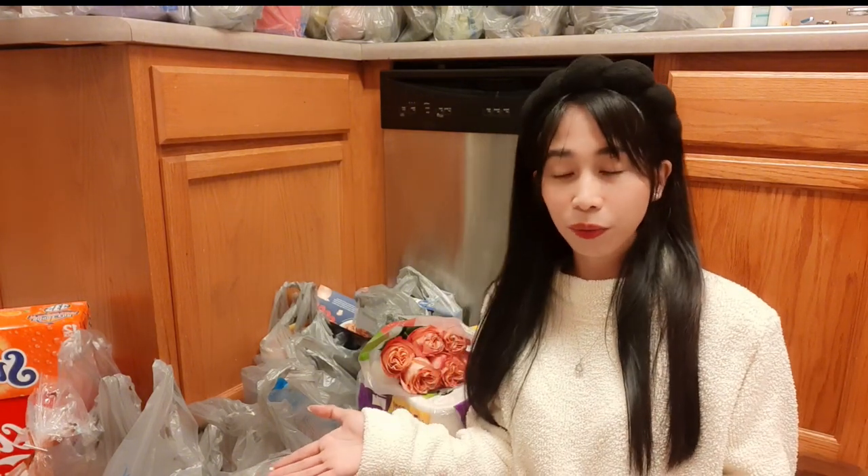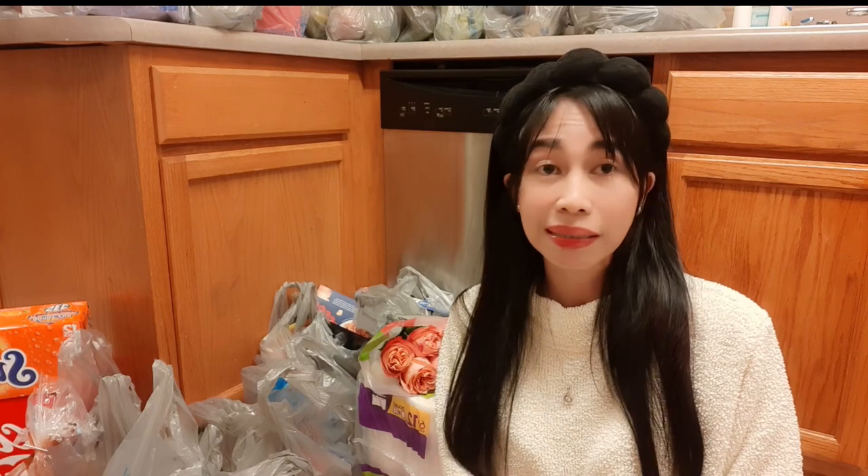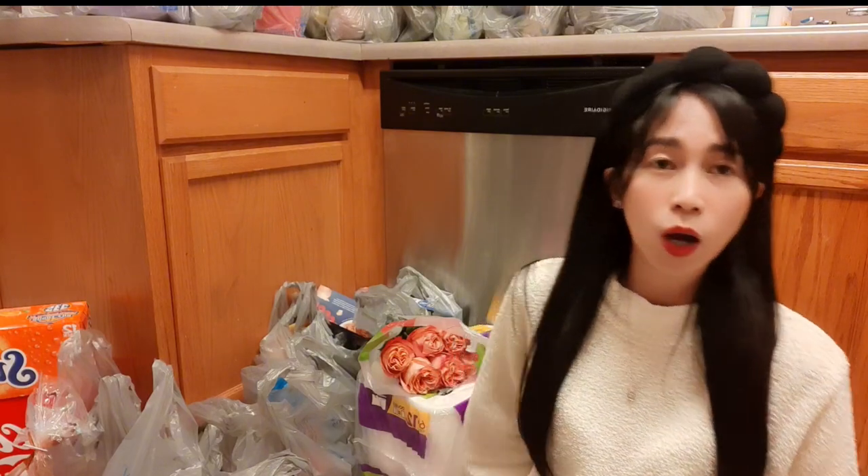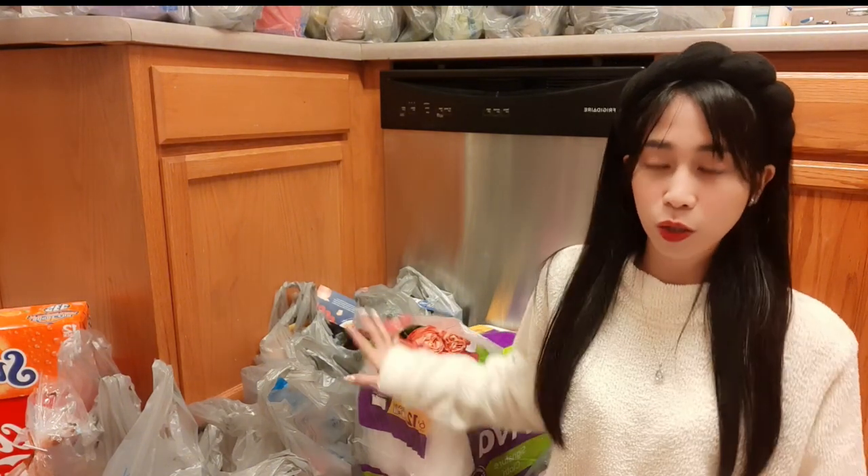In today's video, I will be sharing with you those products that I've got from Walmart since we've been doing a grocery shopping. So let's remove them one by one from their plastic bags.